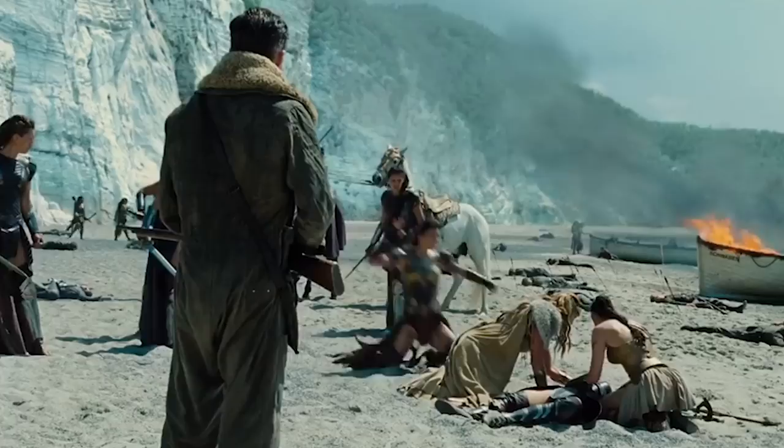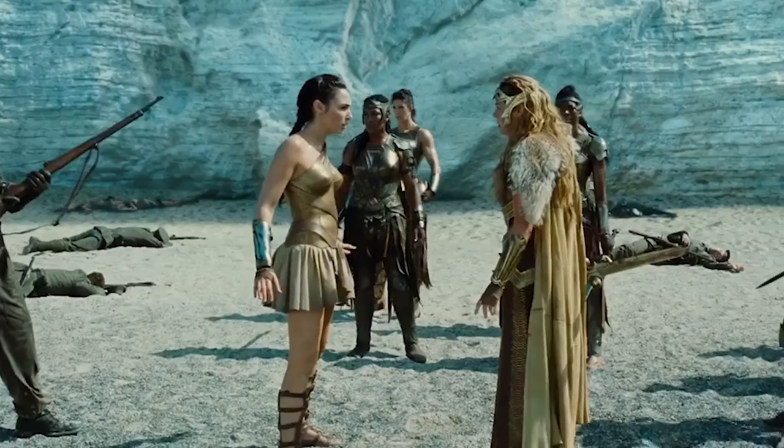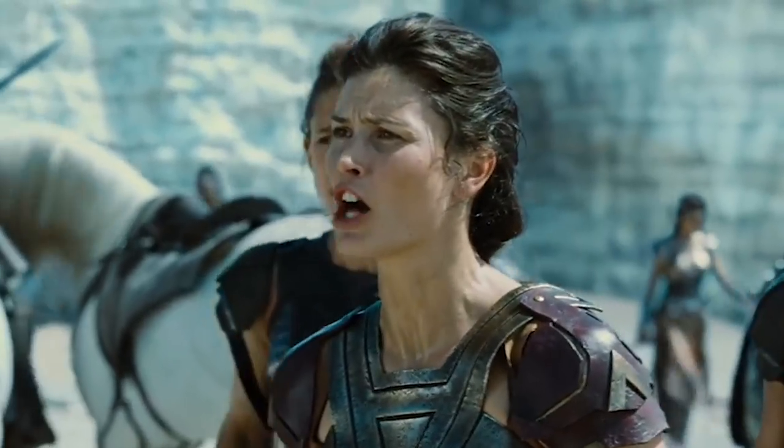We're going to be doing some Wonder Woman training today and you're each going to be taking us through a different type of training. Could you tell us a bit about what you're each going to teach us? We're going to take little bits from what we did. The training was intense — it was over six weeks and hours every day — so we're not going to expect anyone to go through that. We've just taken bits and we want it to be fun. There was a big emphasis on it being fun.